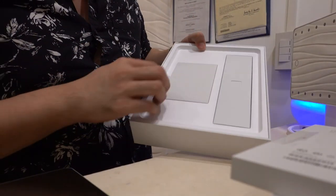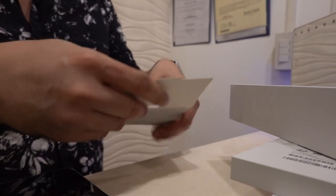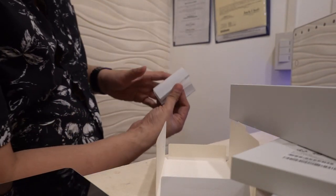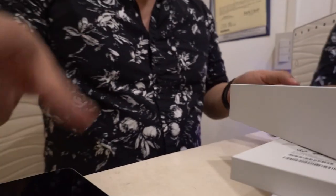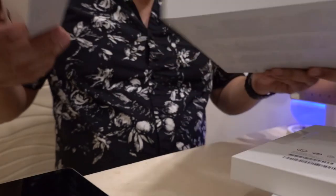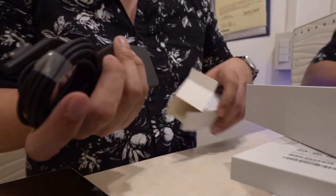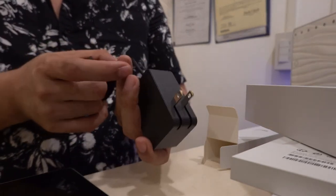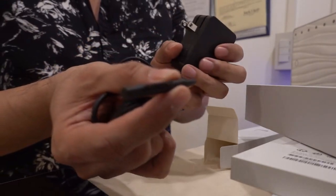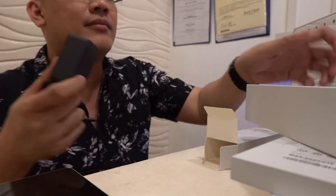Inside the box there's some documentation and they have the equivalent of an Apple sticker — a Microsoft sticker that just says 'Surface Go.' There's also documentation — and who reads manuals anyway? And here is the charger. It's a universal one, which is nice.